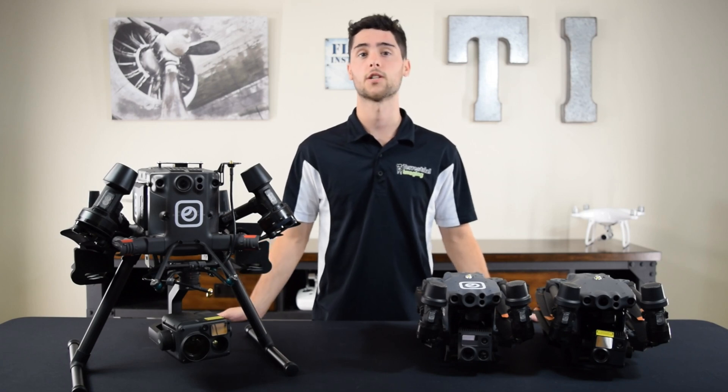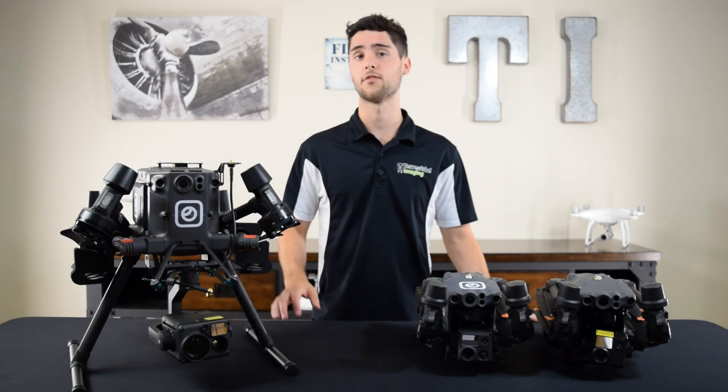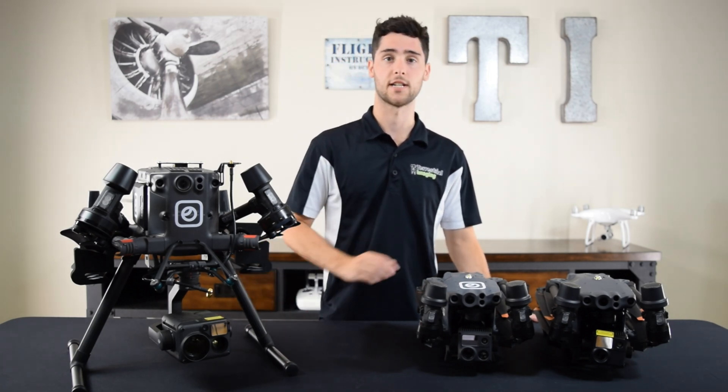What's up guys? This is Mike from Terrestrial Imaging. In this video we'll talk about the key similarities and differences between the DJI Matrice 300 and the DJI Matrice 30 series.